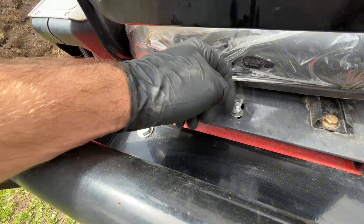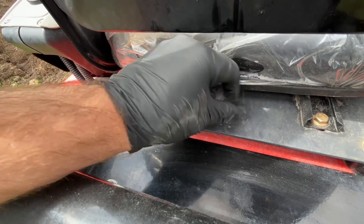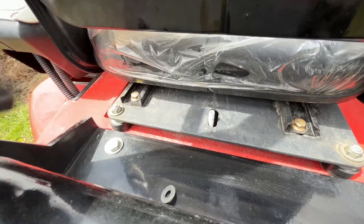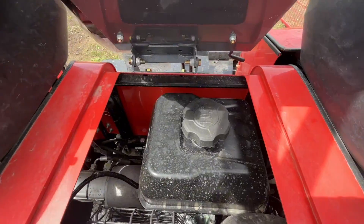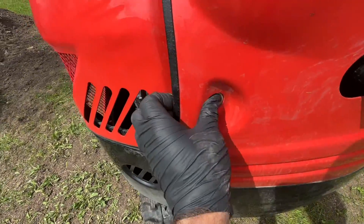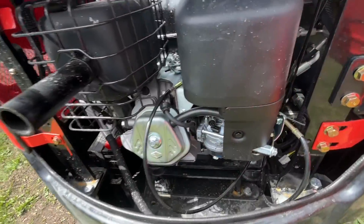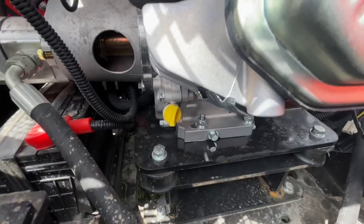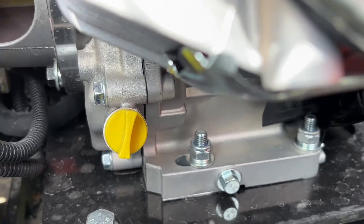Undo the swing nut and the seat flips forward. You have access to your fuel tank. To get to the engine, you open up this back compartment here. It's a 13 and a half horsepower Briggs and Stratton engine with electric start. Check your oil there and drain your oil.